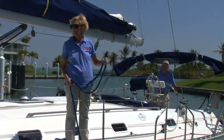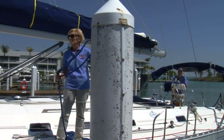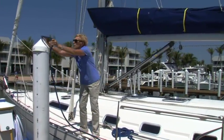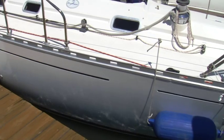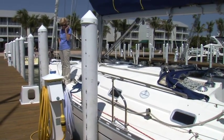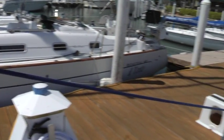That line is going to drop over a piling, and then we'll go against that spring line. And that will keep us tight against the pilings while we put all the other lines ashore.